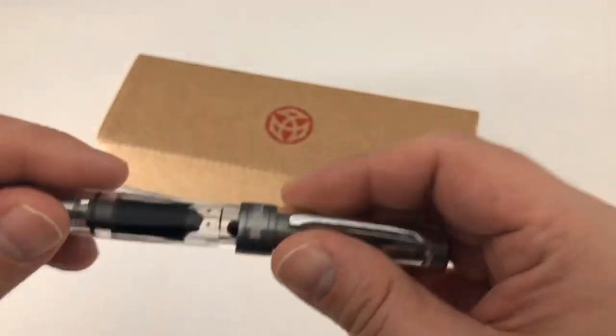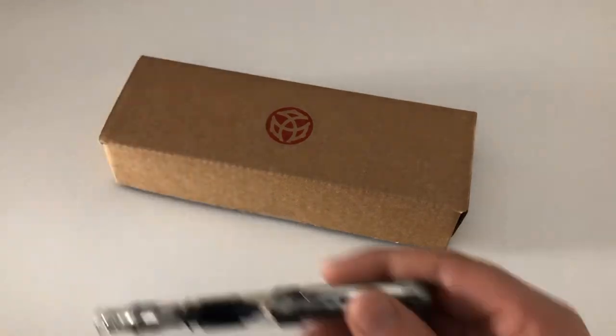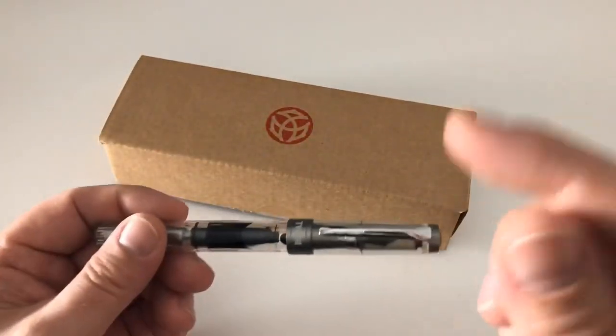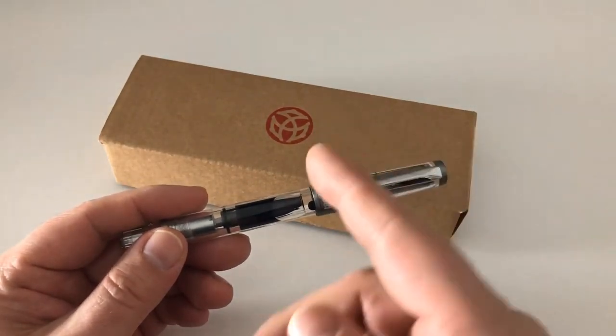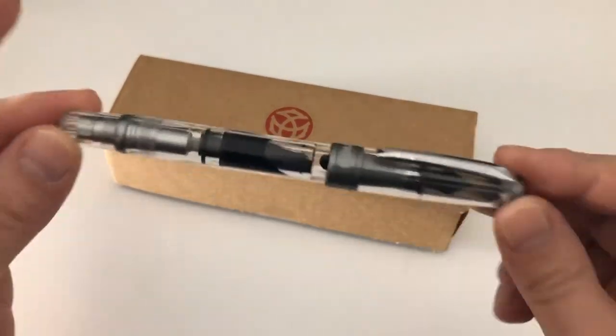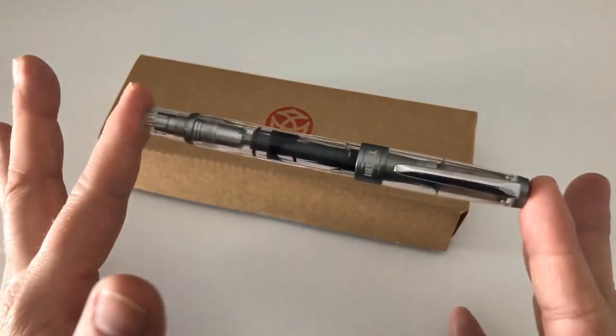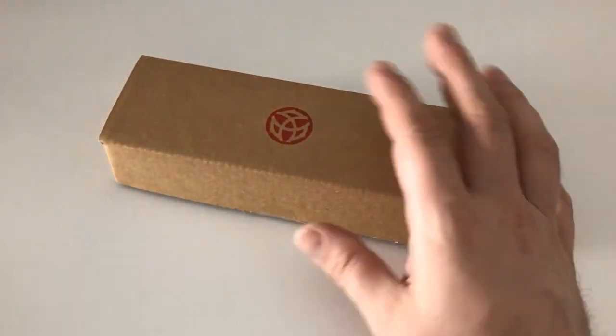I'm grateful to Frank for sending me this pen for two reasons: first of all, I'm able to have a look at a new finish for you guys, and second of all I'm able to finally include a video review of the Twisbi Diamond 580, which is the bigger brother of the Twisbi Eco.